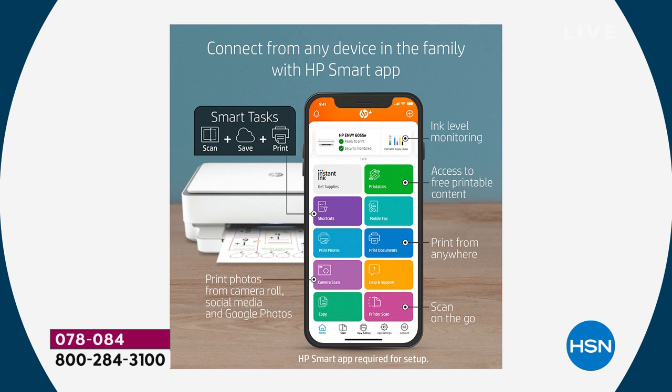The HP Smart App is going to change the way you print. It's so easy to use — whether you're printing photos, using HP Printables, scanning on the go, or even faxing from the app. This is a true all-in-one. Let's go ahead and show everybody what the printables stills look like.